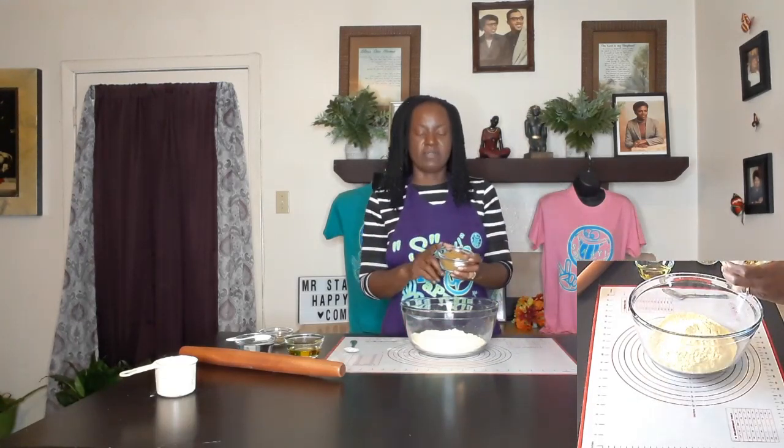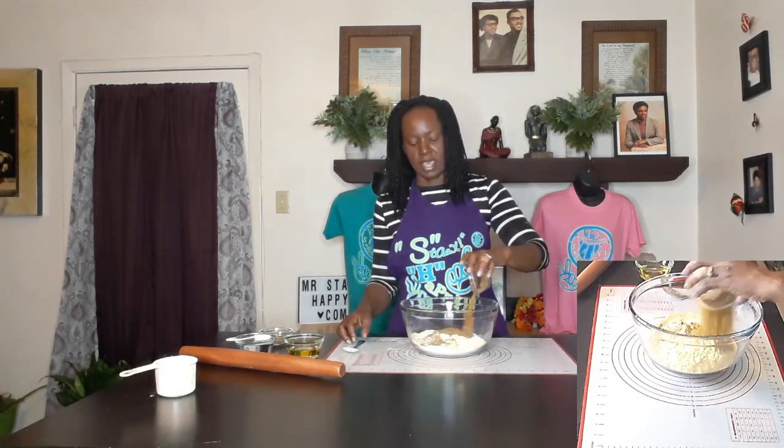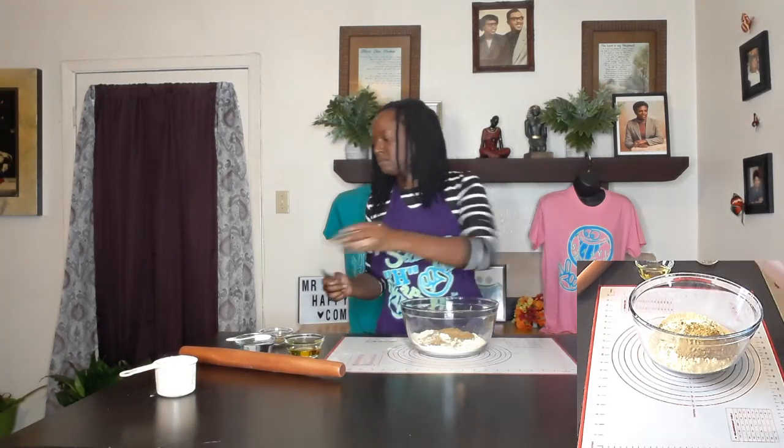In this little bowl here I have the alkaline nutritional yeast — this is about a third of a cup. You can get it at mrstayhappy.com if you don't already; it is an offline version of nutritional yeast. And then I have here a half a teaspoon of sea salt, so I'm just gonna add that.